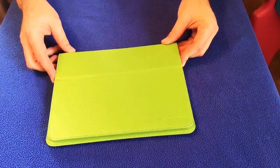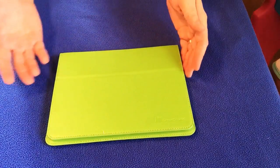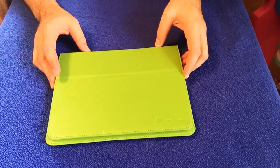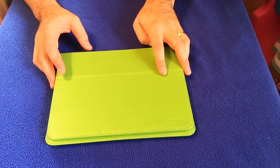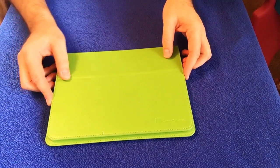It's definitely more affordable. This particular case is $6.99, as opposed to the smart cases which are I think $40 or $50.